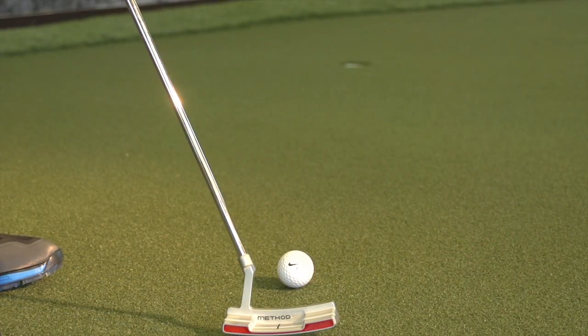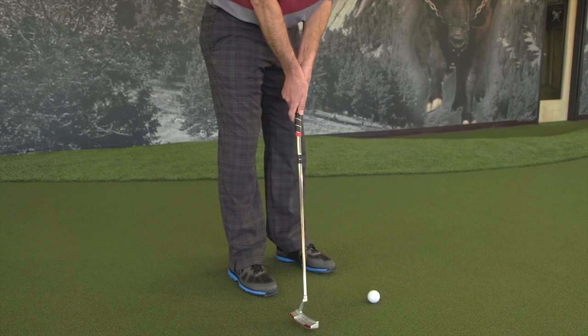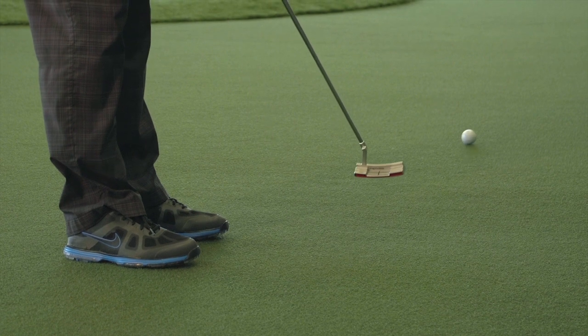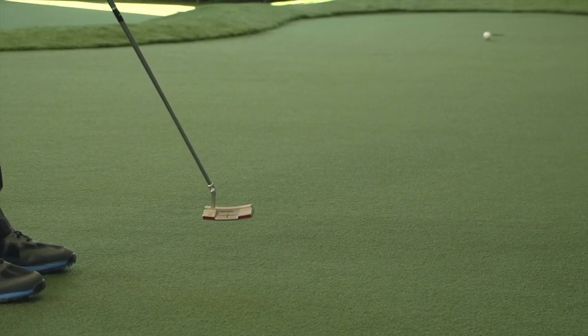This putter which I have here, which is the Mod 30 putter, is a putter that I've been using. The uniqueness of it is this putter, as it sits, sits with 30 degrees of toe hang. I'm kind of right in between as far as using a face balance putter or swinging my putting stroke as I putt a little bit. So the Mod 30 is something that's a perfect fit for me.